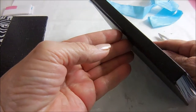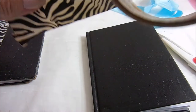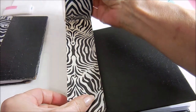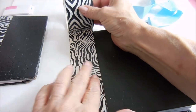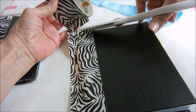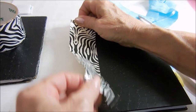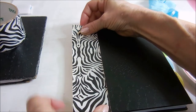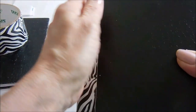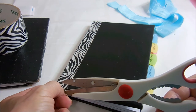So it doesn't come apart like the other one did — because this book takes so much wear and tear — I'm going to add some duct tape to the binding just to help reinforce it. And now this is all ready to go back into my purse.